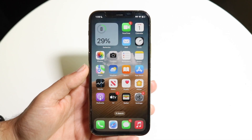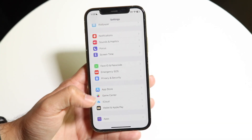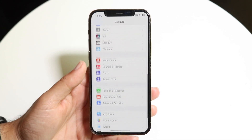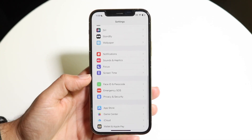The very first thing you're going to want to do is make your way over into your Settings application. Scroll down until you see the option that says Face ID and Passcode, which is right here.